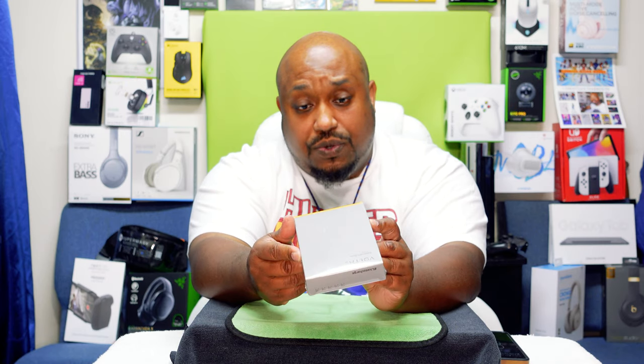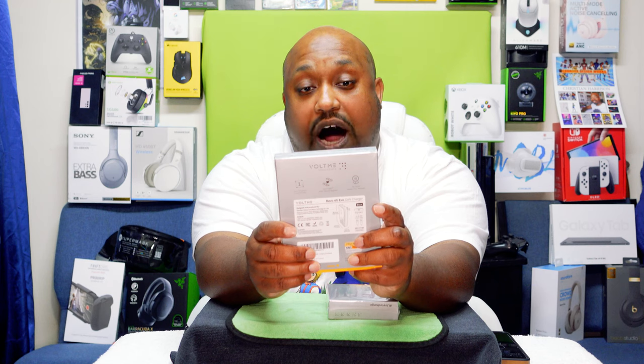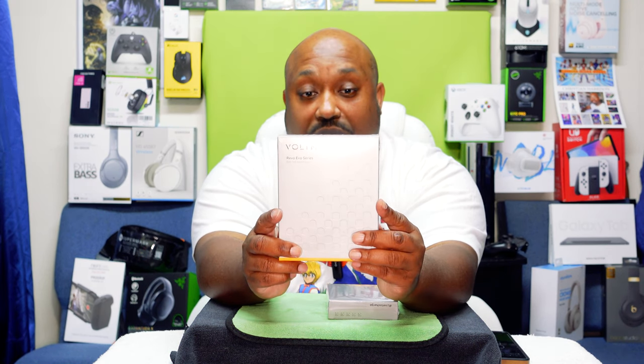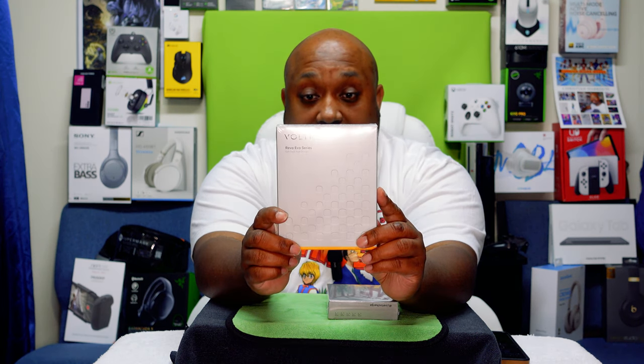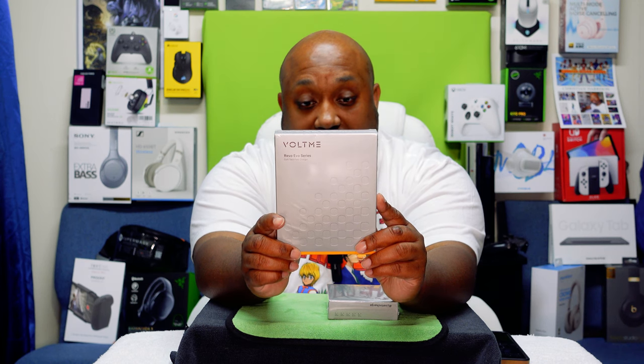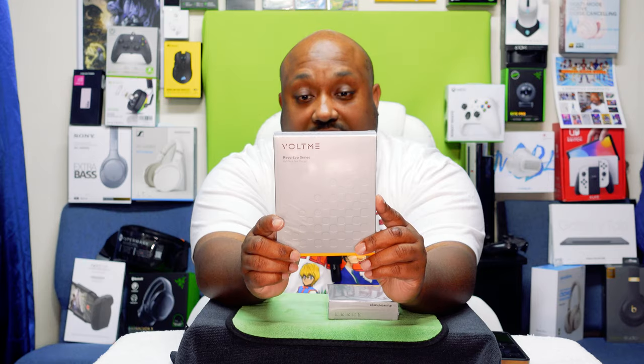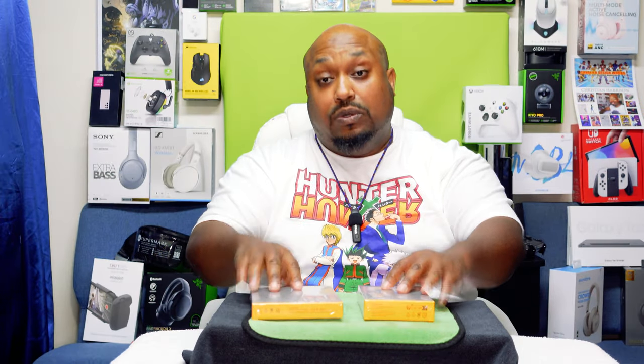Because I bought the power bank, they also sent me the VoltMe 65-watt wall adapter fast charger. This one runs $31.99. It's a 65-watt charger — you plug this in and it's going to do the job of charging up your device. Let's get into the specs of both of these items.